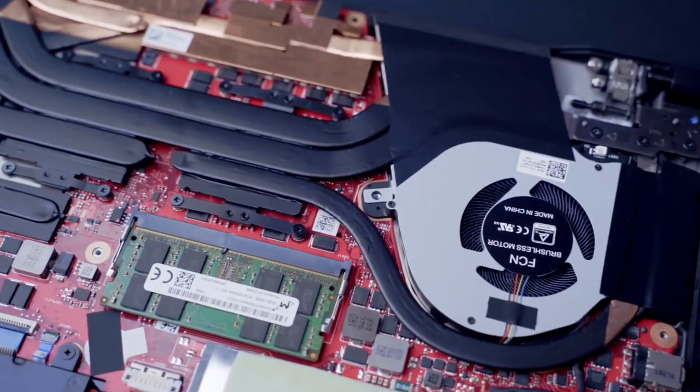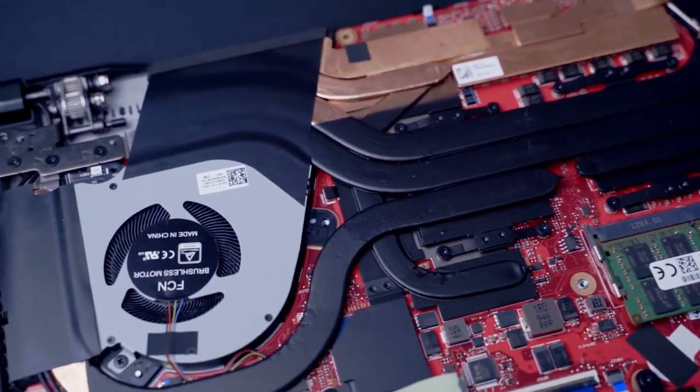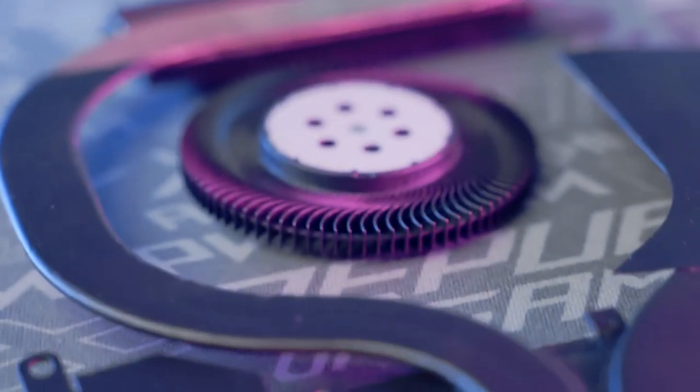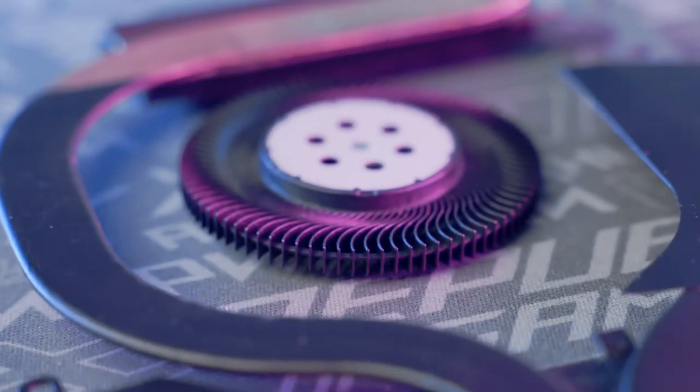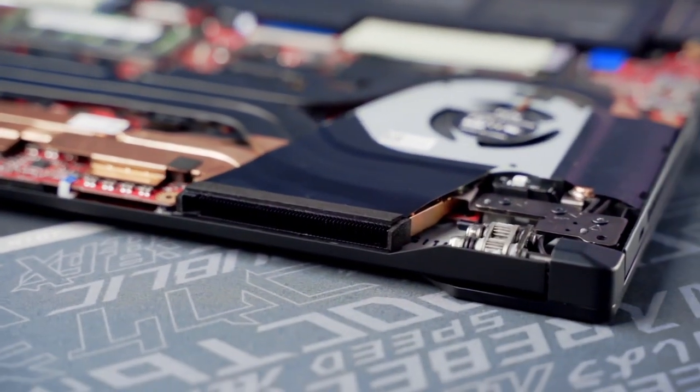Cooling this much power is the real key to ROG's award-winning performance. The S15 uses six heat pipes to pull heat away from the CPU and the GPU, which share pipes connected to dual heat sinks at the back. Each chip also has a dedicated pipe to its own heat sink in the flanks. Two 83-blade liquid crystal polymer fan blades quietly rush air through four outlets in the side of the chassis, each one shaped to keep warm air away from your cool inflows.